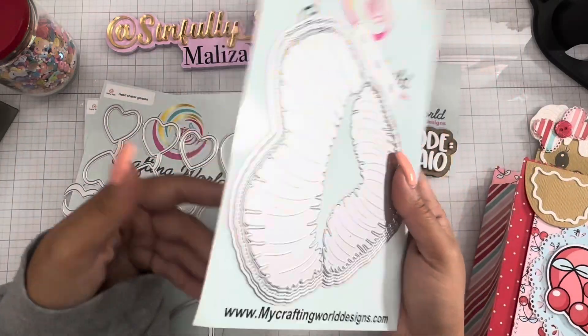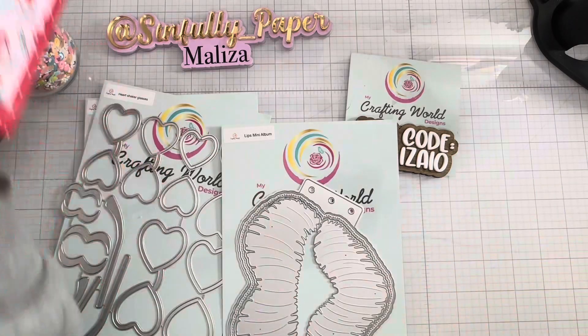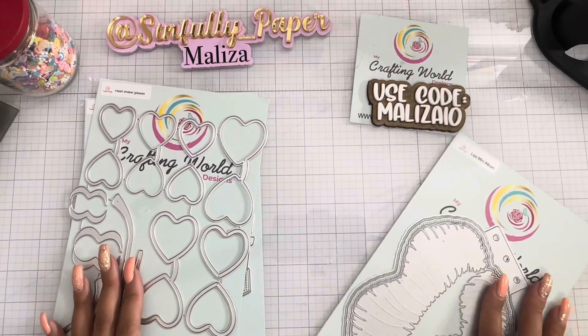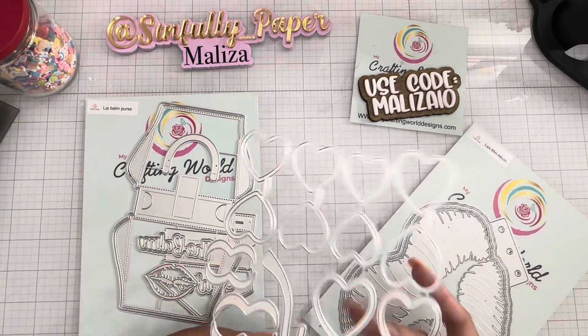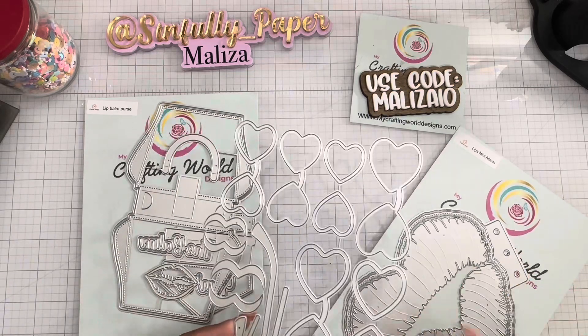Something to look forward to January 1st — I can't wait to play around with this. Remember to use code MALIZA10 to save, and I'll hopefully have some projects made up for you guys in the next video. Okay, I'll catch you guys on the next crafty video — bye!